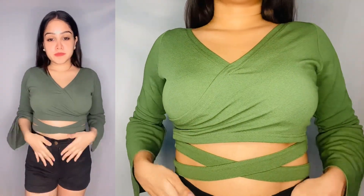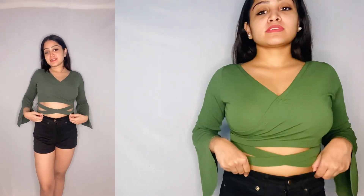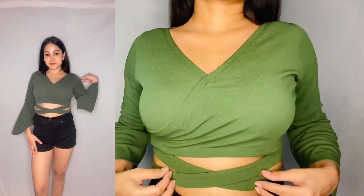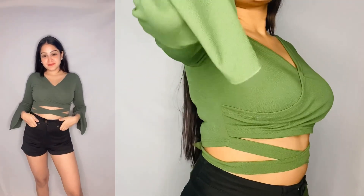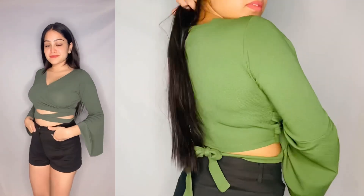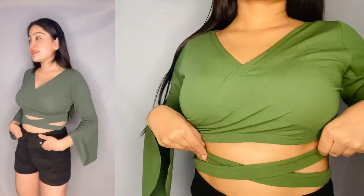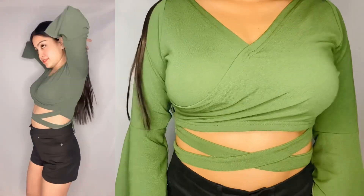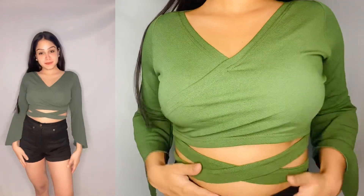After wearing it, it looks so nice. You will get different colors too. It looks so awesome — it's summer appropriate. You can wear it with normal jeans or shorts. People who like stylish crop tops will love this. The fabric is very good, very stretchable and comfortable.